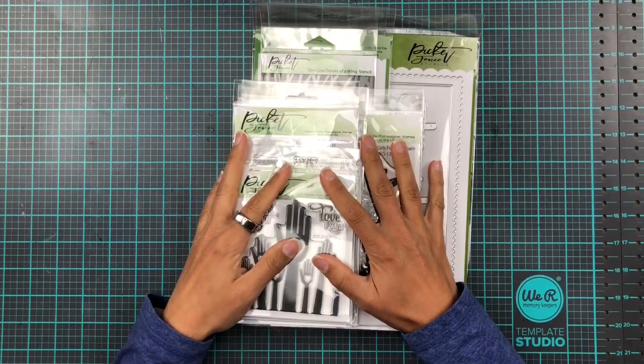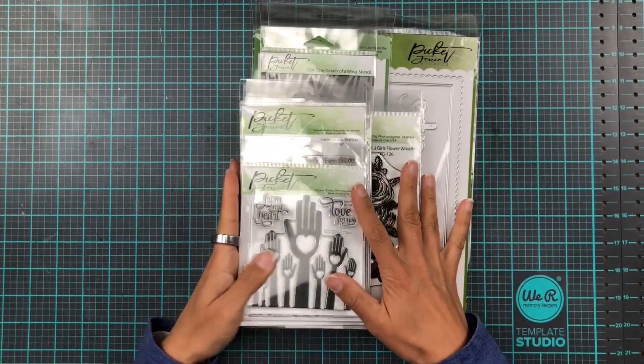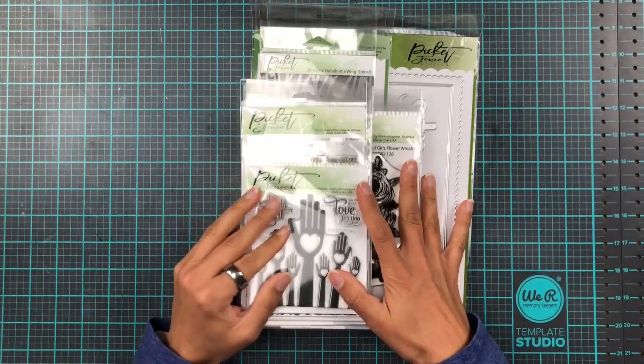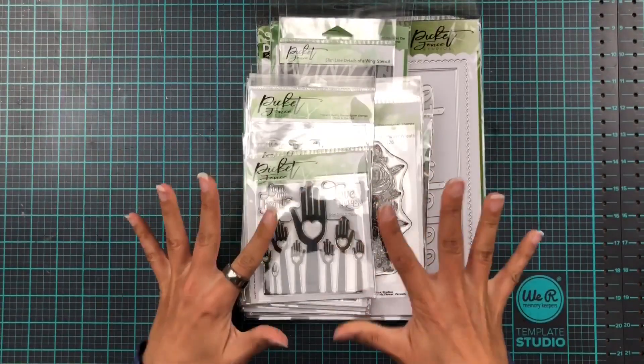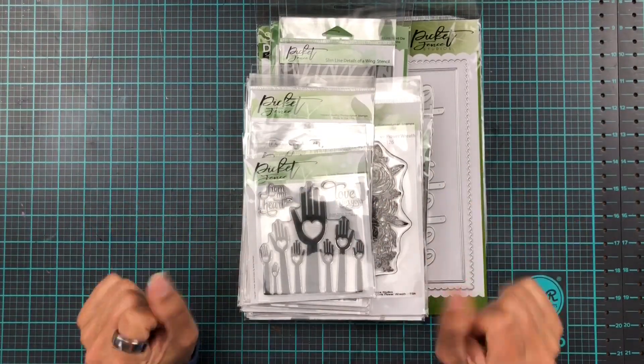Hi and welcome back to my channel. In today's video we're gonna have a look at the April release from Picket Fence Studios and as you can see it's another good one. So I'm gonna run through this quickly and then we're gonna get into some card making.